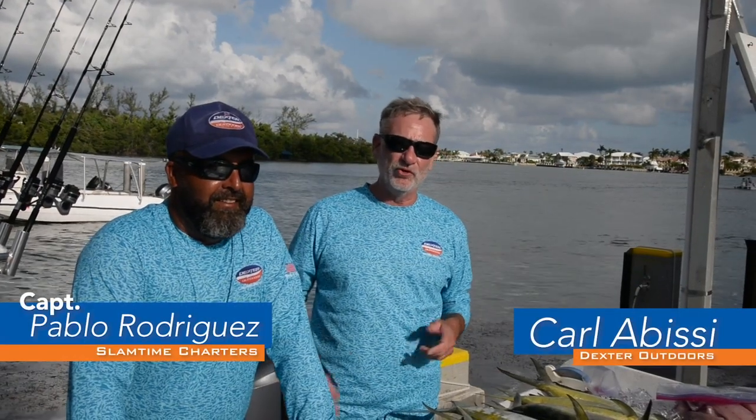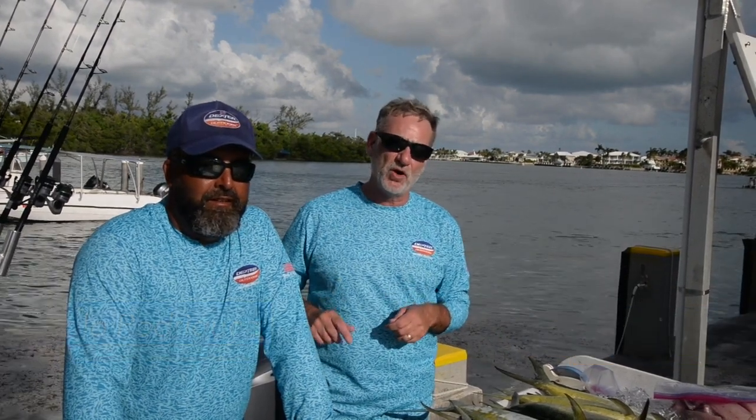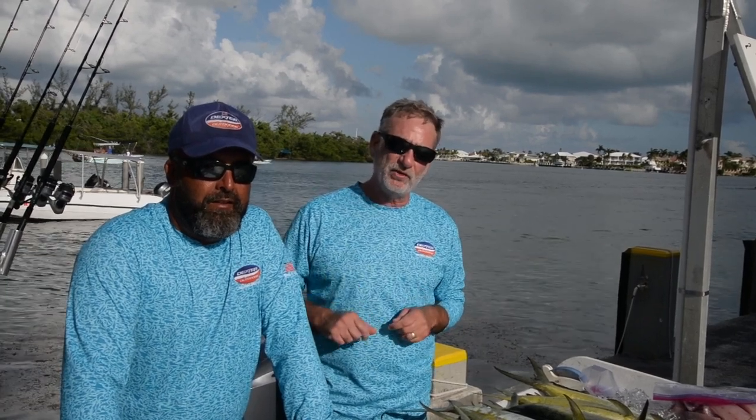Hi, this is Carl with Dexter Outdoors here in the beautiful Florida Keys with Captain Pablo Rodriguez of the Slam Time Charters. Today we went out and got a great catch of mahi. Captain Pablo is going to show you how to fillet this fish two different ways.